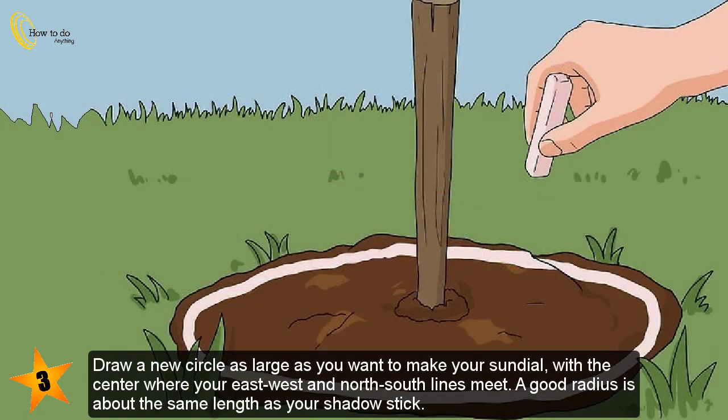Draw a new circle as large as you want to make your sundial, with the center where your east-west and north-south lines meet. A good radius is about the same length as your shadows.